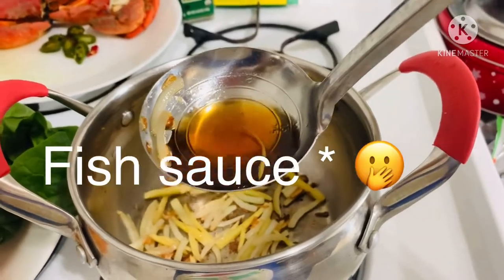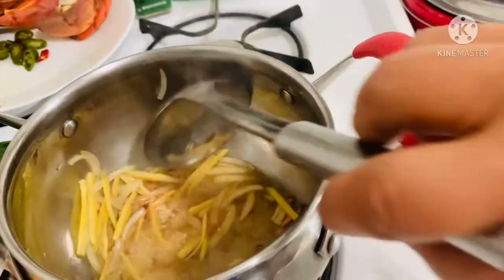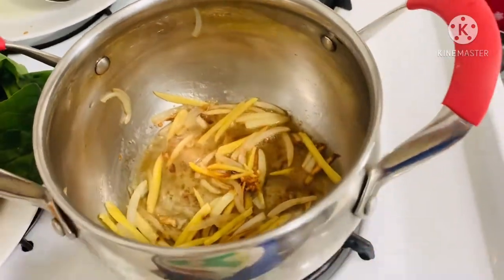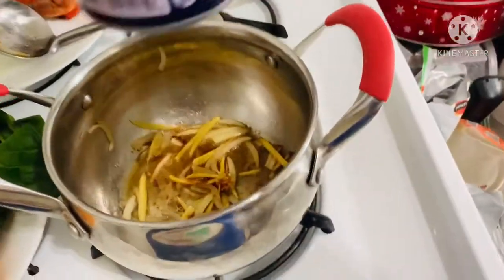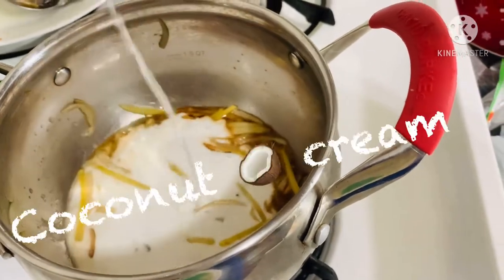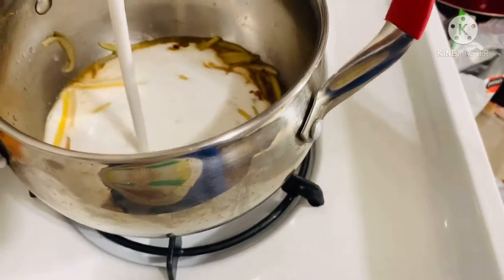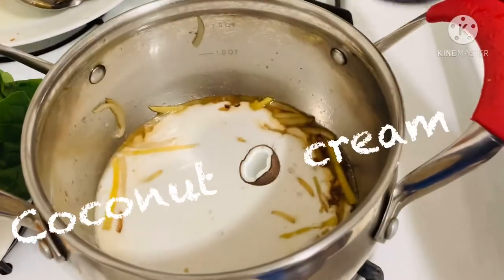And then I will pour the fish paste. After this, we add the coconut cream. I only use half of the can because I only have one crab and a small butternut squash.